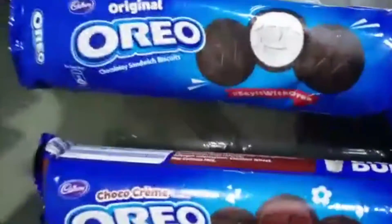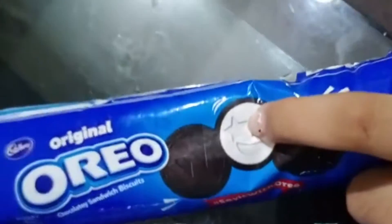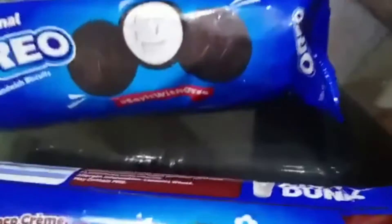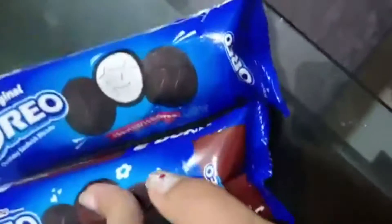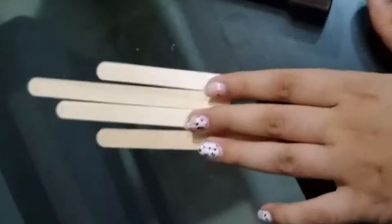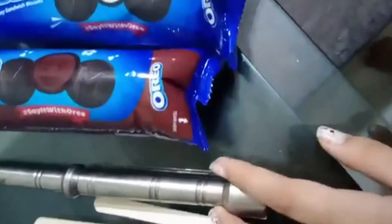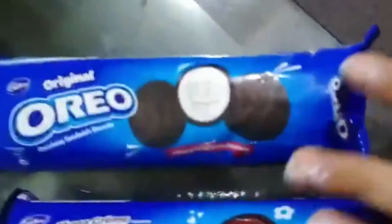I will explain how to make the ingredients. Just crush the ice cream. I have made chocolate and vanilla. I will cut the ice cream. Two ingredients: popsicle sticks and oreo ice cream. These are oreo biscuits.